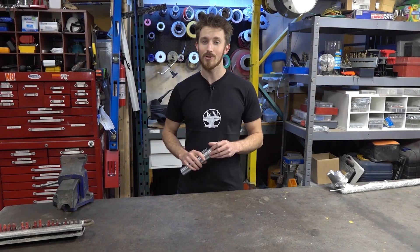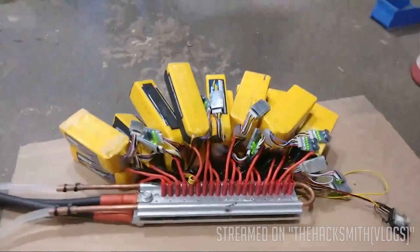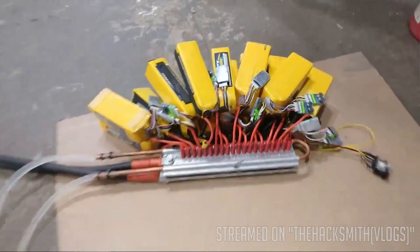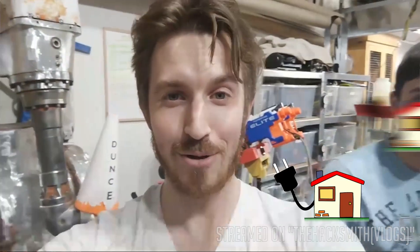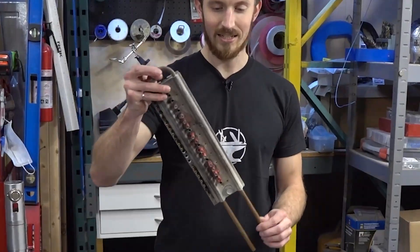Earlier this summer, we released a video showing off our attempt at building a power supply for our very own Protosaber — 20 lithium polymer batteries producing over 200 kilowatts of power. That is more electricity than three North American homes can produce. And if something goes wrong, the whole thing goes boom. Needless to say, it didn't go so well.